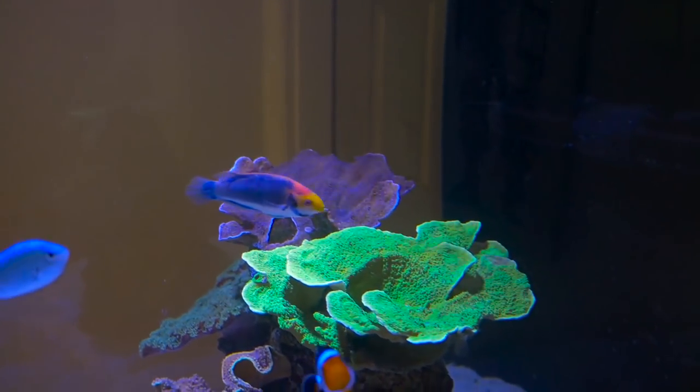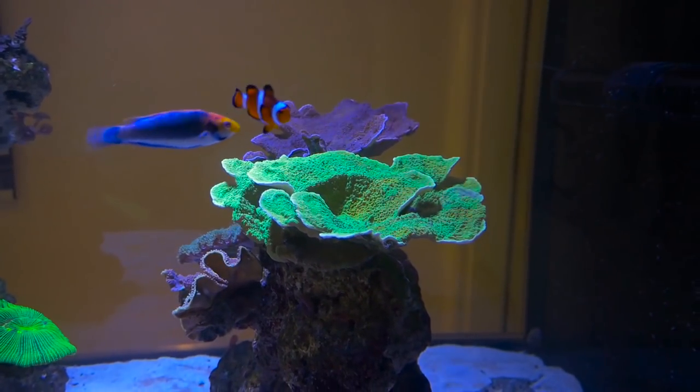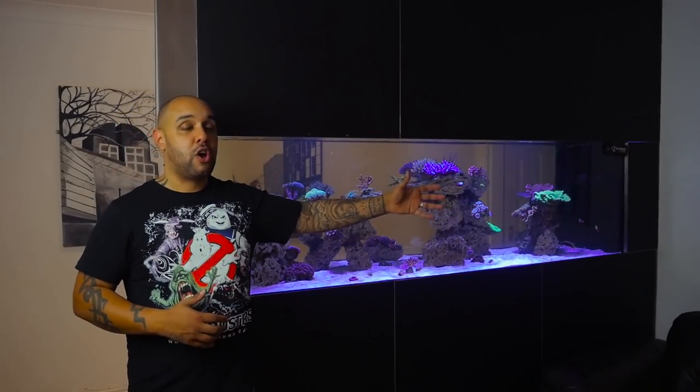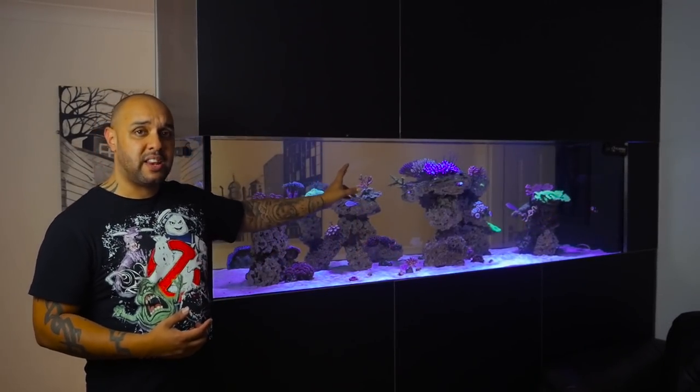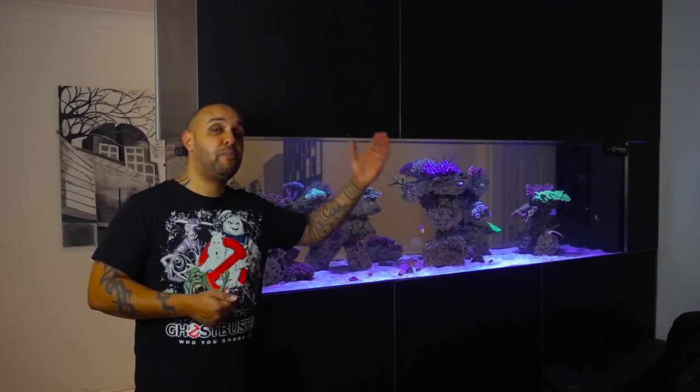That leads me on to the little bitter section of this video. I wasn't actually going to make a reef update today because everything's been the same, nothing's really changed — until ten minutes ago. Ten minutes ago I did some water tests on the tank because I noticed that one of the colonies had started to strip. Three days ago I did an alkalinity test and that came in at 7.9. Ten days before that it came in at 8.3, so I thought it was time to up my Triton dose because my alkalinity had fallen from 8.3 to 7.9 in ten days, which isn't drastic.